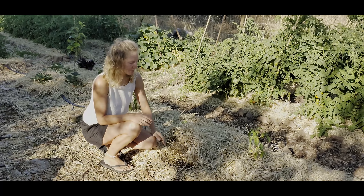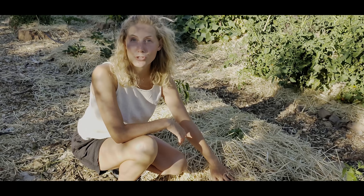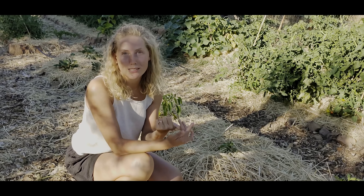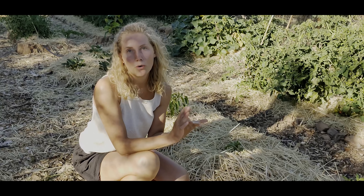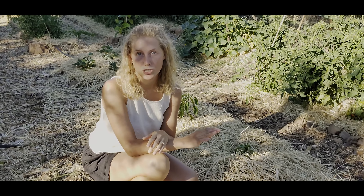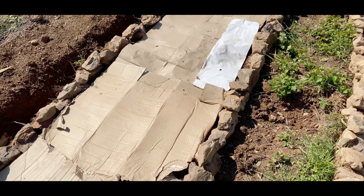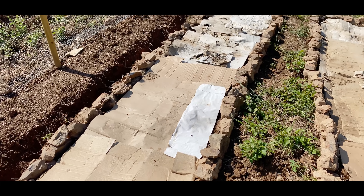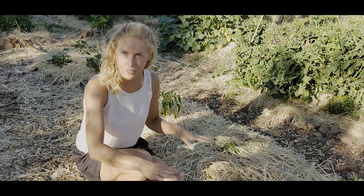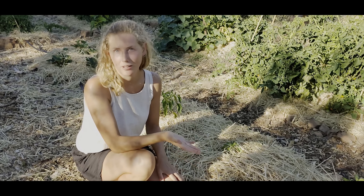On top of the compost I added a really thick layer of straw as mulch. This suppresses weeds and also keeps all the moisture in, so you need a lot less water. One thing I should mention: below the straw and the compost there's a layer of cardboard. Because there were a lot of brambles, weeds, and grass here, the cardboard stops them from coming back through. So it's cardboard, then compost, then straw — and that's been really effective.